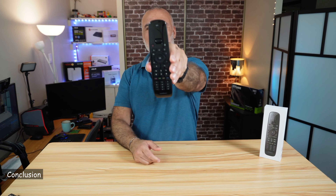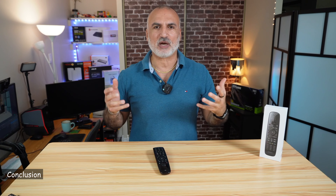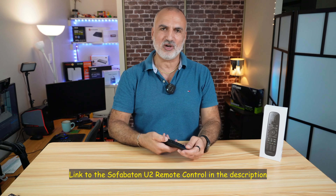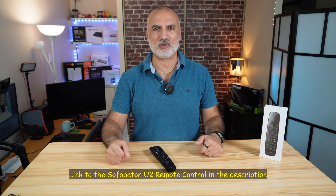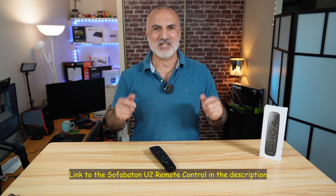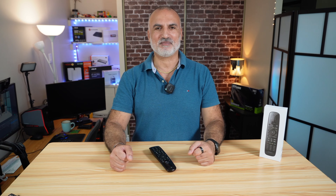I really like this SofaBaton U2 remote control. It covers all the needs I wanted — it replaced two remote controls, and now with one button I can turn on and off two devices at the same time. If you want to check out this U2 remote control from SofaBaton, I'm going to leave an Amazon affiliate link in the description below. If you make a purchase using my link, I will gain a small percentage at no cost to you, and this will help my channel. I hope this video was useful to you — please share it, subscribe to my channel, and give this video a thumbs up. I would really appreciate it. I want to thank you all for watching. I'm Eloy from Knowledge Sharing Tech. See you in the next video.